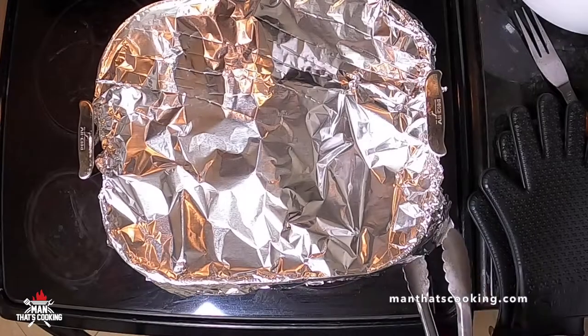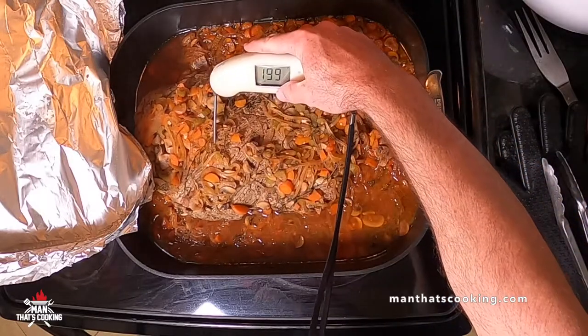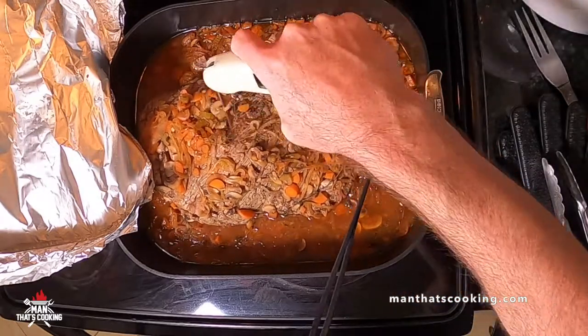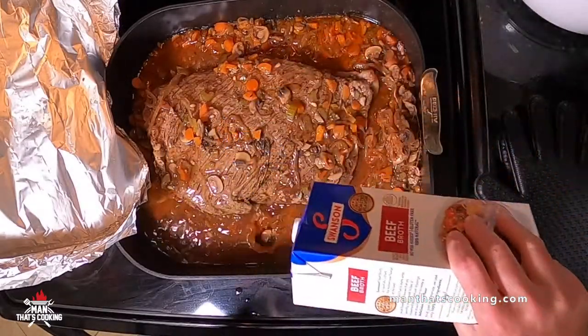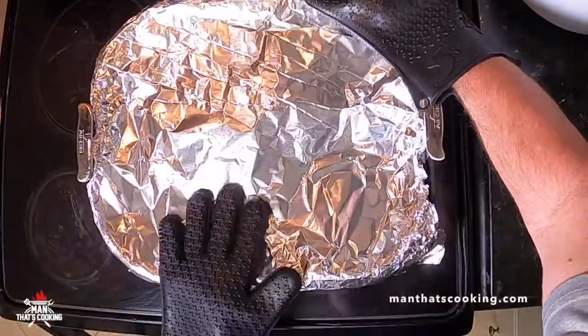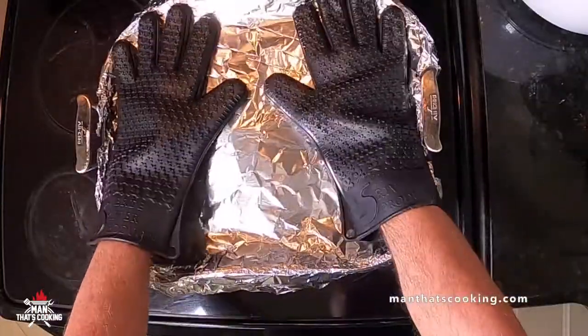Bake this for at least three hours, then check on the progress. Be careful when you open it — it's really hot; use a tool. The temp reads 199, which looks like it might be done, but look how tough the meat is when the probe goes in — that's not a finished brisket by any means. Add a little more beef broth, wrap it back up, seal it with hot gloves, and put it back in the oven for another hour.